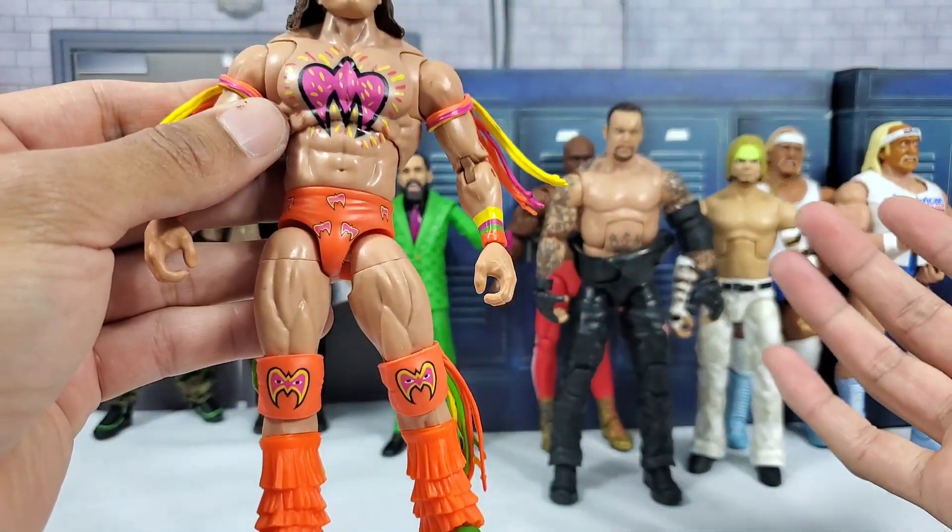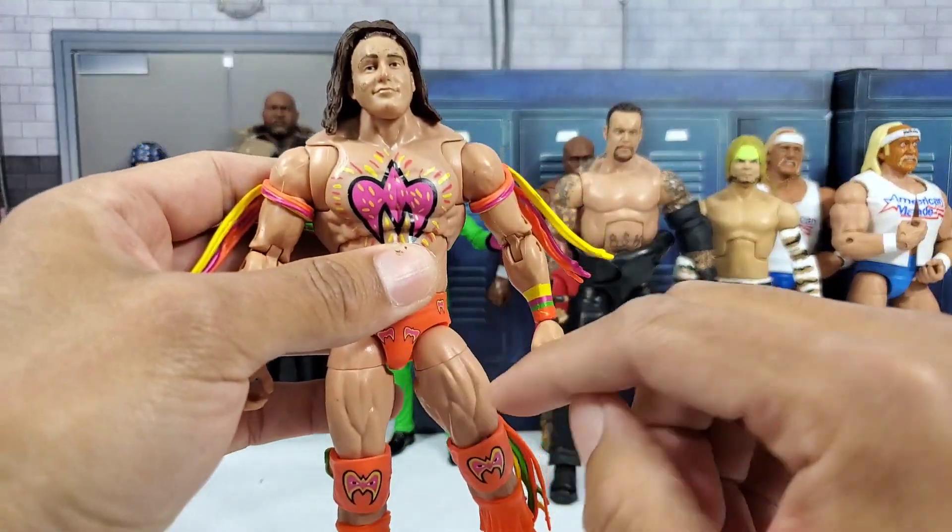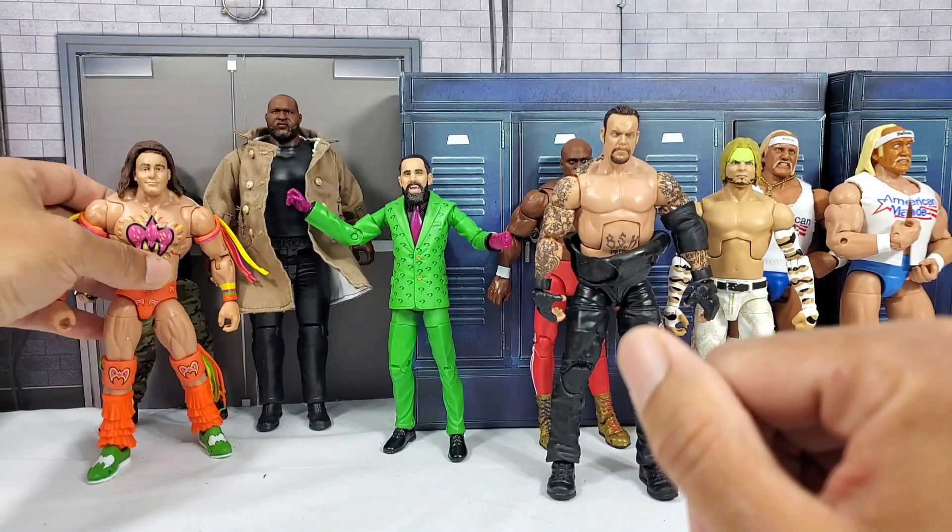Here we have it. This one has been popping up every so often, so as far as getting some fodder parts for this, it shouldn't be that big of an issue.